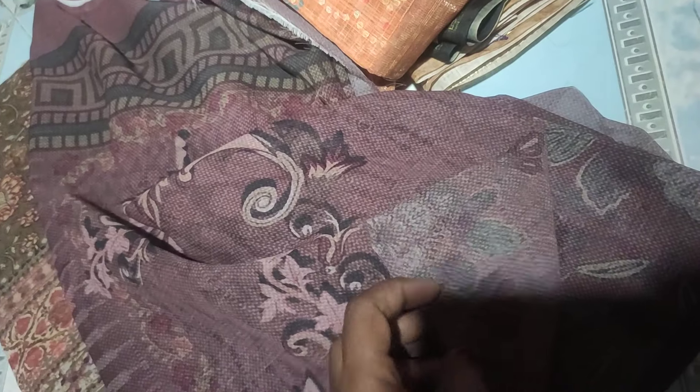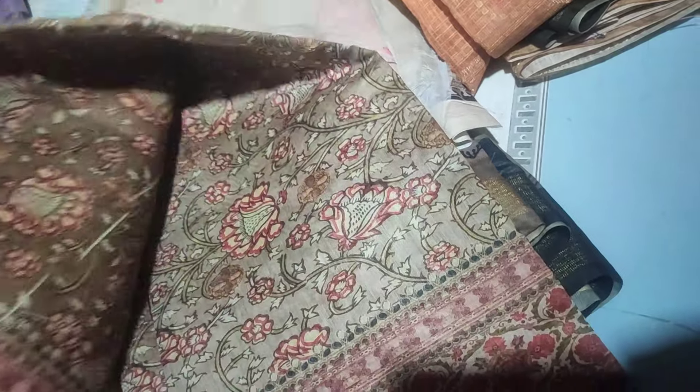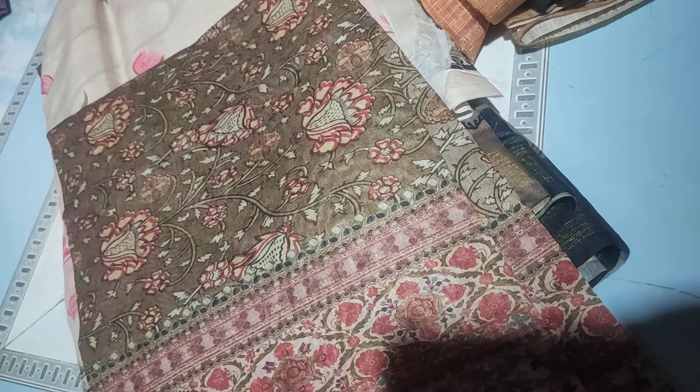Next one is the pure georgette. The fabric is very smooth and very lengthy. This is the piece. This is the fabric. This is the chiffon and georgette mixing. This is the green color, two shades style.